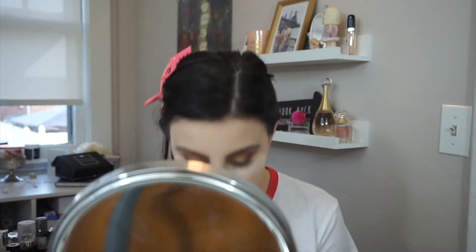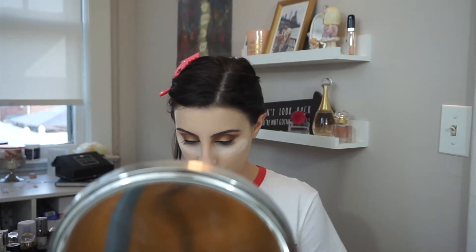I have two powders that I really trust for underneath my eyes: the Cover FX Perfect Setting Powder and the Patrick Star. I really don't like to branch out when it comes to powders, but for the sake of this concealer I'm giving it a shot. Now while that simmers and bakes, I'm going to go ahead and set my face using the It Cosmetics Pores No More — this powder is amazing.